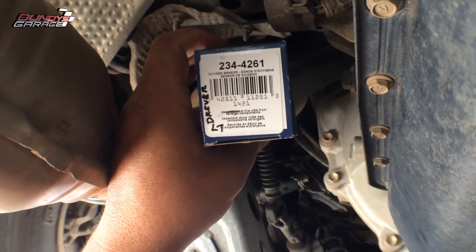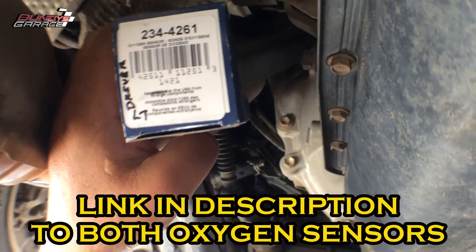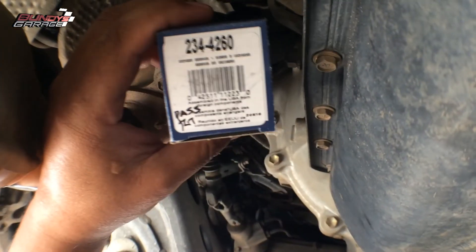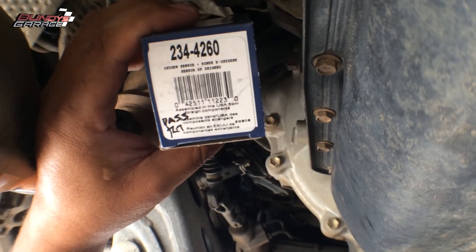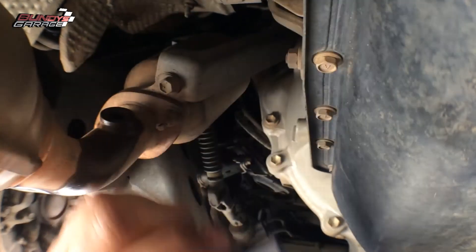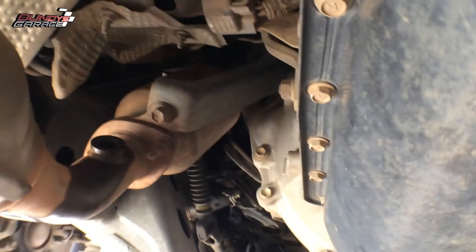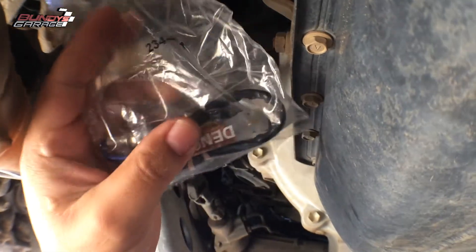Our part number is 234-4261 — I'll put a link in the description below where you guys can pick these up from Amazon. Driver's side is noted in the bottom left-hand corner. The passenger side is 234-4260. Denso also marks the bag so in case you get them mixed up, you know exactly which one is which.